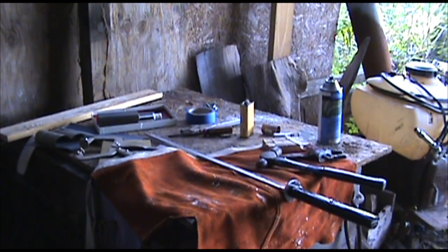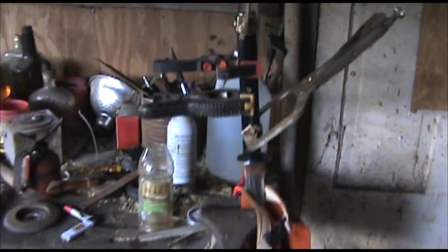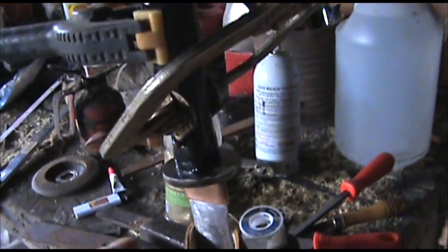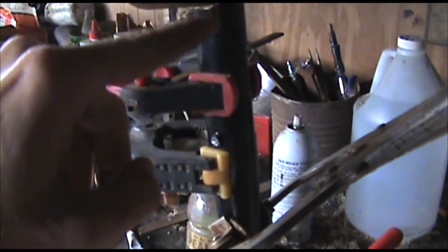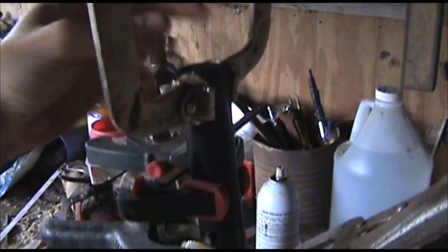Alright, I'm going to grab some clamps and clamp it down. I'll show you what I've got — I've got it all clamped down. I'm going to let that stuff dry overnight. I put two pins in. I've got another one on the top but I didn't put it in because I don't know if I want to put a cap on the top.